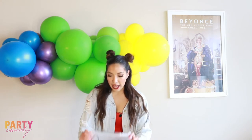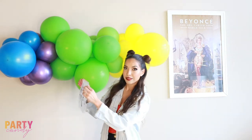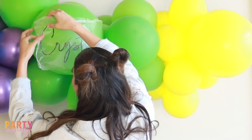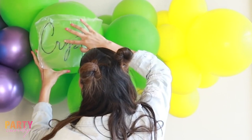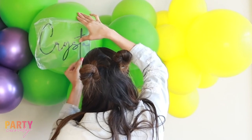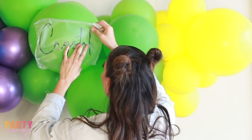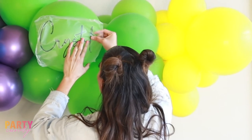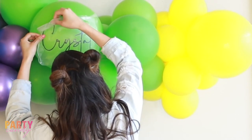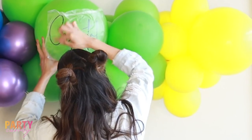We have our vinyl peeled and we're going to apply it to our balloon. The key here is to just kind of lay it, because it is a round surface. Slowly do sections at a time so you won't get as many folds in your vinyl — be really gentle with it. Especially with cursive writing, just follow the line around and kind of let it lay where it wants to.